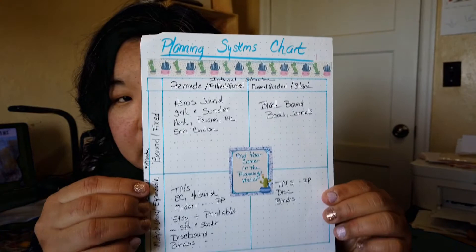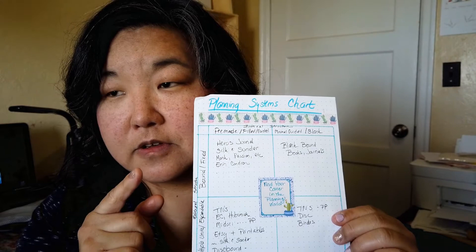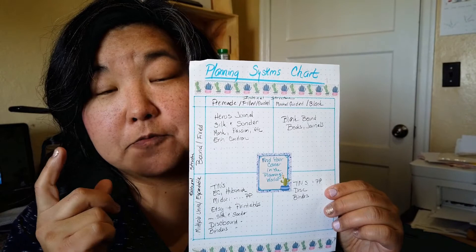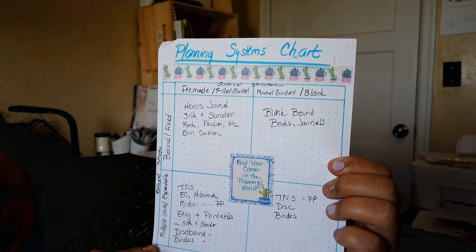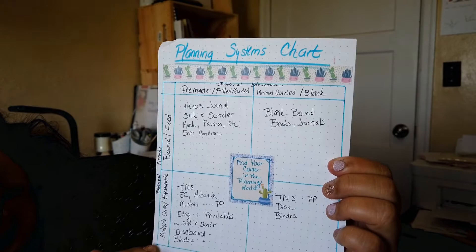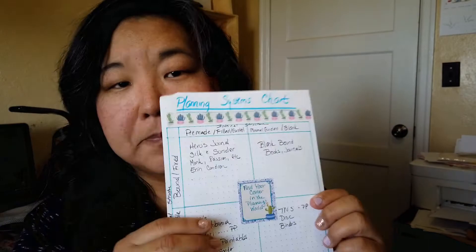So what does this have to do with planning? There's a video I did — I'll link it above — that talked about the different kinds of planners you might like. We worked through a little framework with preferences: pre-made and filled on one end, and minimal, guided, and blank on the other. And on the other axis there's bound and fixed versus multiple units and expandable. So depending on where you fall — say you like things that are bound but also minimal and blank — that determines the kind of planner you need. The video explains it more.